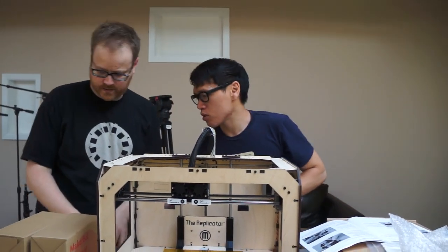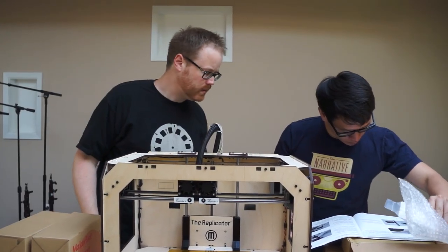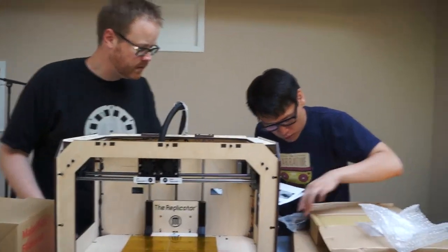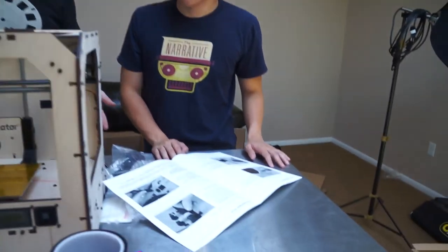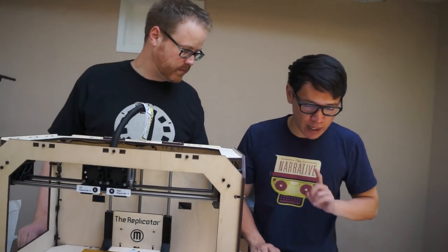Spool holders? We don't have them. Are they in the spools? We should have two spool holders because there are two printheads. We're back — it turns out we don't have spool holders. I think we have to print those — they look like they're printed from this picture. So we can print those up after.